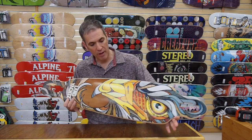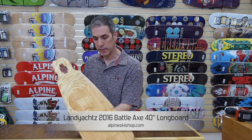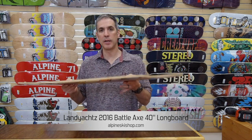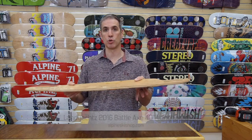It's got this rich eagle graphic on it for this year. It has a bamboo top sheet with a spray-on grip tape, so you can see it — it looks beautiful. It's also blended with maple plies. Bamboo gives it some resiliency, and the maple plies give it its torsional rigidity.